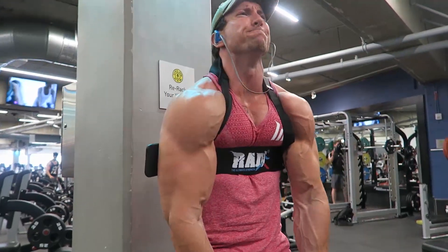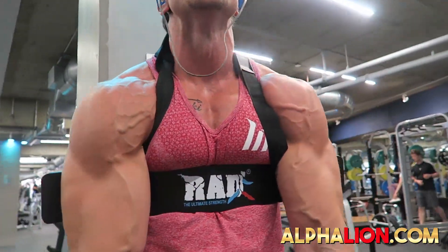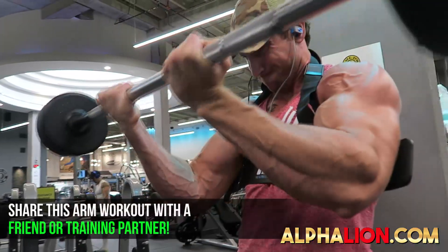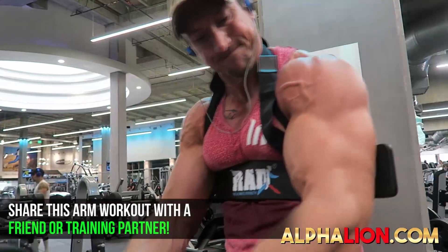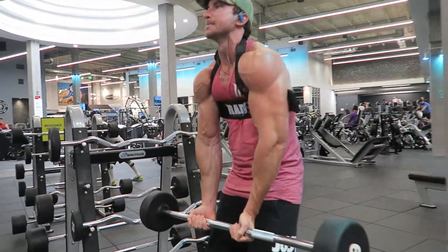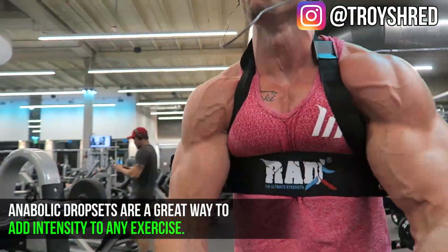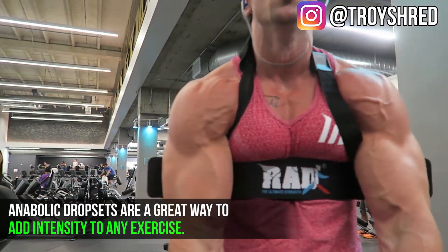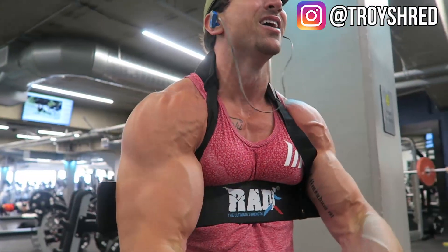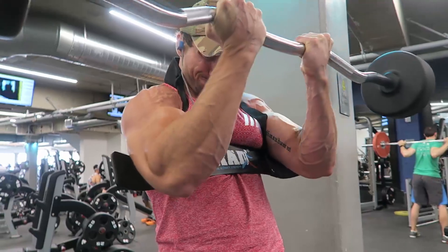The second exercise is a mass-building bicep exercise: anabolic drop sets with the straight bar. Hands slightly inside shoulder width apart. Do eight to ten reps until failure, then drop the weight by about 30% and do another eight to ten reps until failure with no rest. I went 80 pounds and then dropped to 60. At this point my biceps are already pretty fatigued. If you don't have a bicep blaster, lean forward to try to eliminate as much anterior deltoid as possible. If you do have a bicep blaster, definitely try this anabolic drop set — it is brutal. Focus on going slow and controlled on the way down.